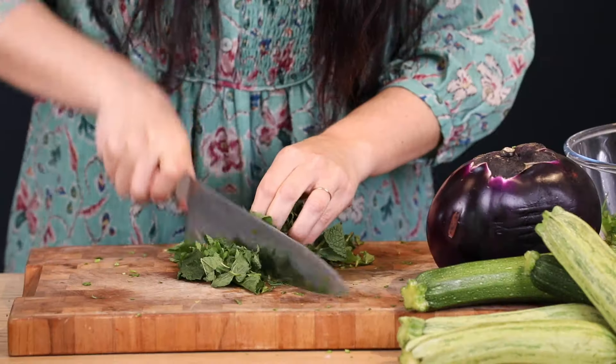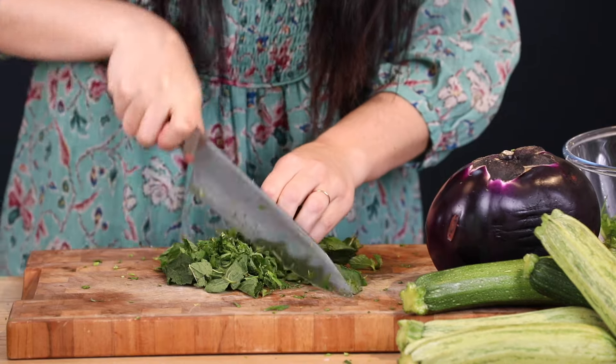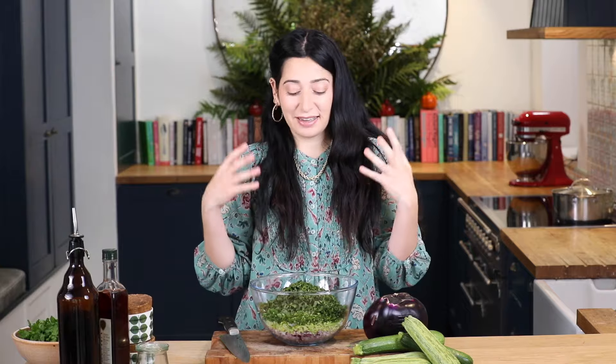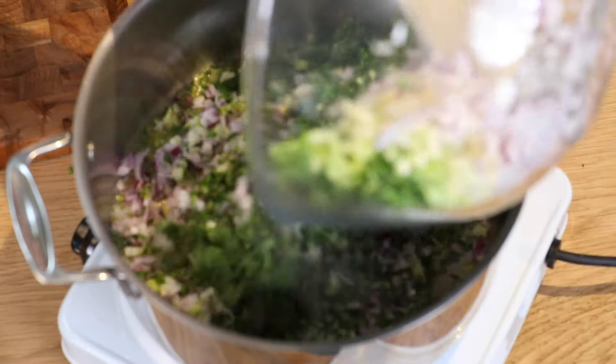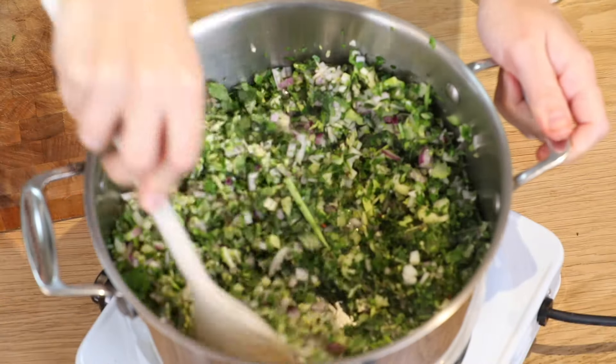I'm going to finely slice the mint — I'll pinch them into a sort of cigar shape and then slice through them. I've got my beautiful aromatic base here with that mint and fresh parsley. I'm going to fry that in some olive oil with a pinch of dried chili, salt, and pepper for about half an hour until it becomes sweet and beautiful. You don't have to add chili if you don't want it.